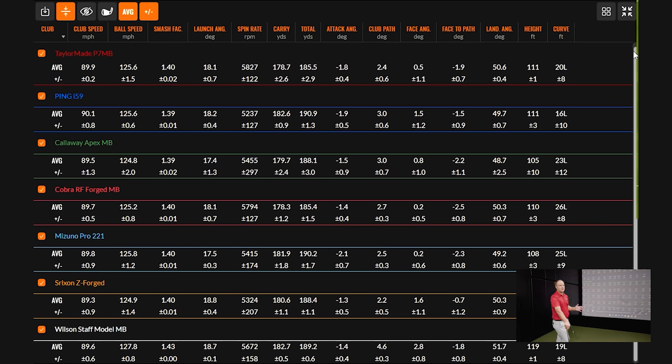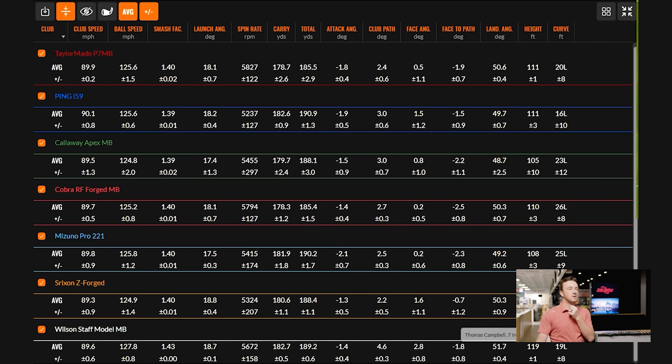Looking at the Srixon Z Forged — visually it's a slightly larger club head at address, but the launch angle is a little higher and spin rate a little lower than all the others. It's significantly lower in spin and significantly higher in launch angle compared to the rest. It could be the construction and build of the iron — something to note there. Maybe a slightly larger club head lending to lower spin but also high launch.